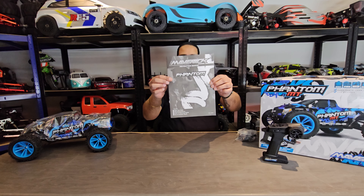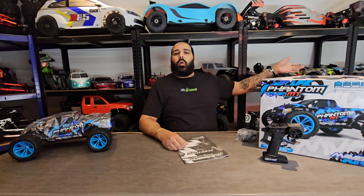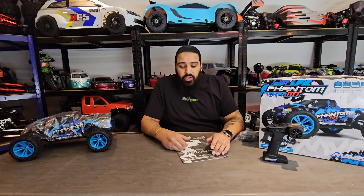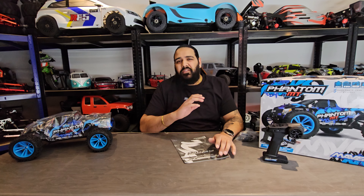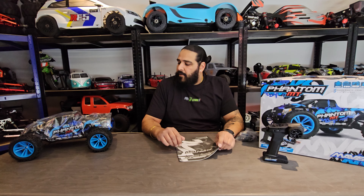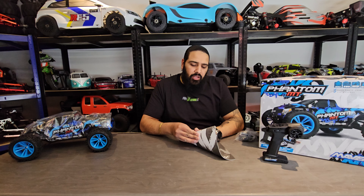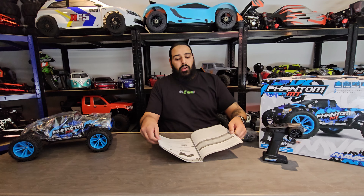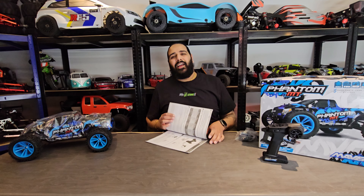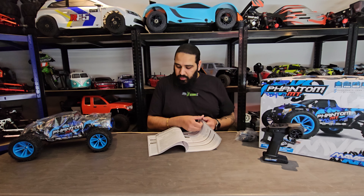Over on the shelf you can probably see the Maverick Quantum and the Maverick RX — we've got a few Maverick cars because they're best bang for buck and phenomenal for the money. This is the first HPI Maverick we've had that's a brushed vehicle. For a lot of you out there who don't want to spend a lot and want a quick cheap basher, you can't go wrong — or can you? We'll see.